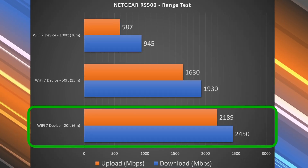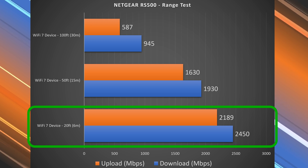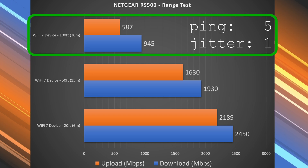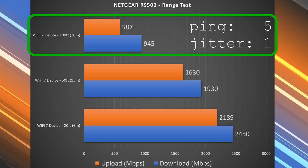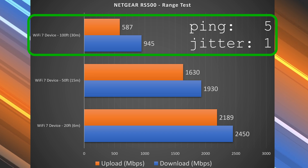Moving on to the range test — range will vary drastically by location. The more obstructions you have, the less range you'll get, whether that's floors, thick walls, and things of that nature. At 20 feet away inside my place, I was getting pretty much the same exact speeds for both download and upload — not a drop at all, which was awesome. At 50 feet, this is when I'm outside my place, so there is a drop, but the download and upload were still very, very fast. At 100 feet, across the street, I was still getting 945 megabits per second — almost gigabit speeds on the download. The upload wasn't quite as fast, so we are definitely seeing degradation, but still very usable speeds overall.